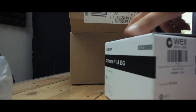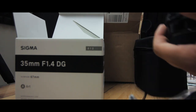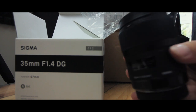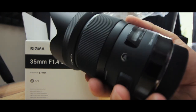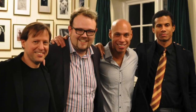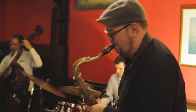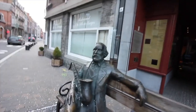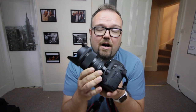Good morning. Welcome to today's vlog. Today we're doing a tech review vlog and a lens review vlog of all things. I've got the Sigma Art 35mm f/1.4 lens in for review and unboxing, as you've just seen.